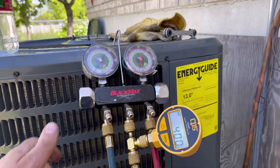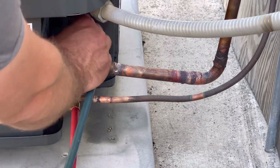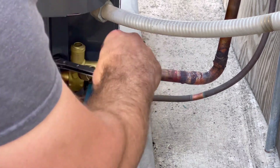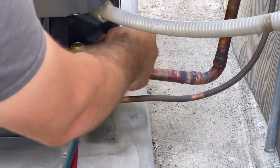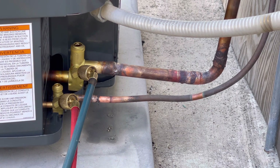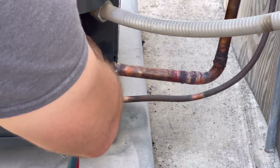Down here you'll see these two service ports. Just unthread the caps and take your Allen head to open both of these all the way up. And that's it — this system is ready to go. We'll put these caps back on, re-insulate this pipe, and then we'll test the system out and make sure our pressures are good.